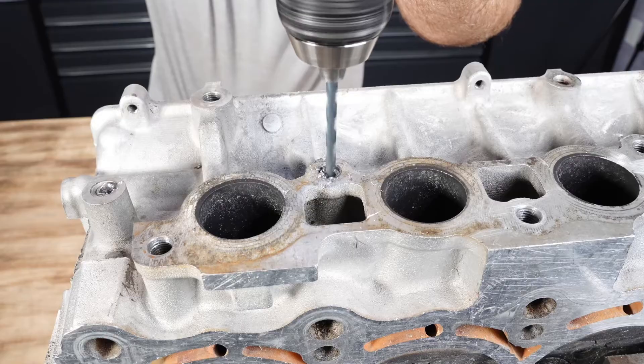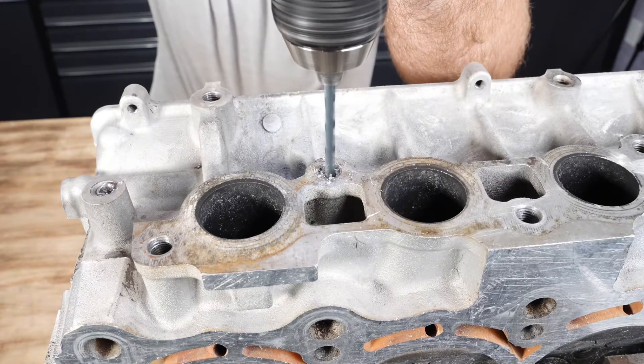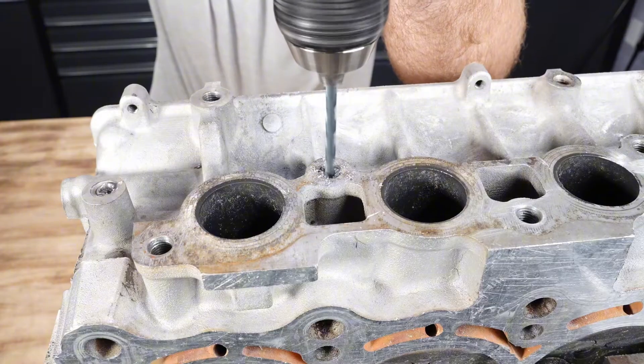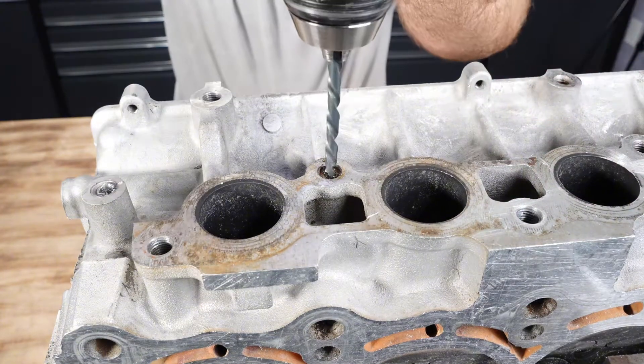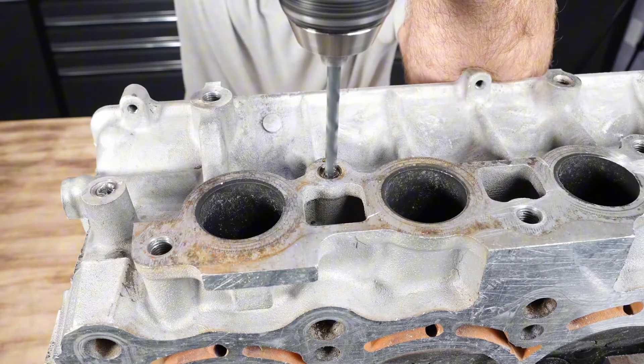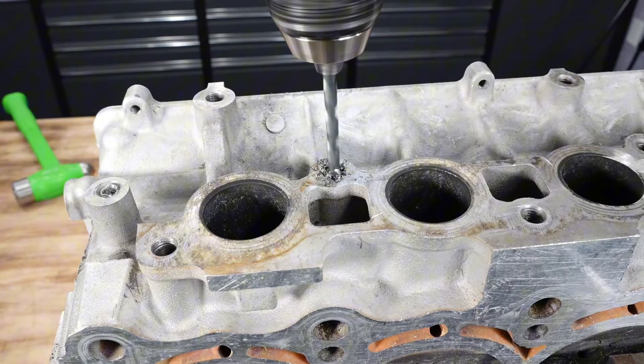We started with the center punch, then used a size two drill bit, and now we're using a size three drill bit to drill this out. Since we are working our way up to the size four drill bit, don't be afraid to add some oil to make the drilling process easier. Now we're using the size four drill bit and we're finally able to drill this out to the hole we need. You can see all that material coming out and this will leave a perfect hole for the extractor.